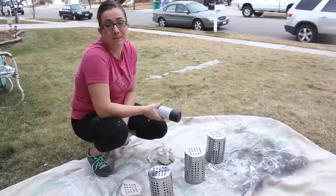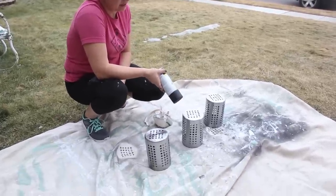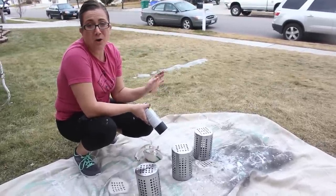For today's DIY, we're going to do something inexpensive and quick. We picked up these utensil caddies at Ikea — they were $2.99 a piece, and Zeb's going to post the link below because you can order them online. You can also find similar things at the Dollar Store or at Walmart.